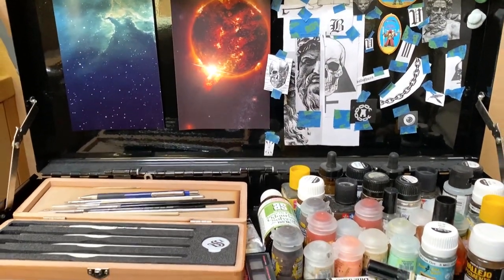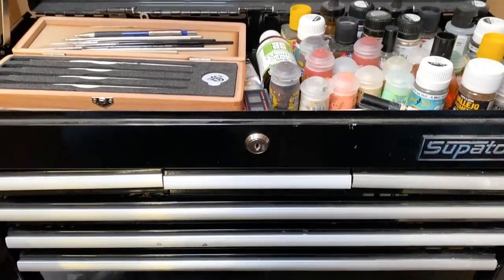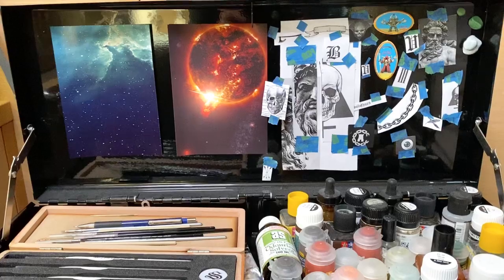This is pretty much all of it. I keep it all in a container here, in a tool chest. It's very efficient.